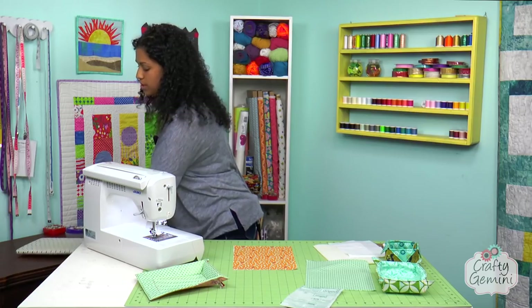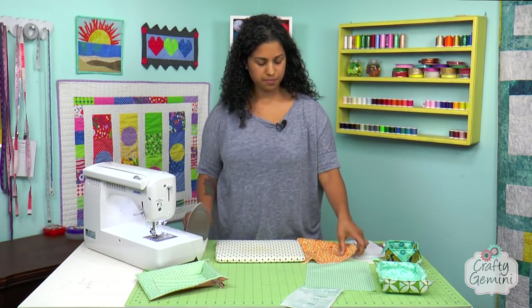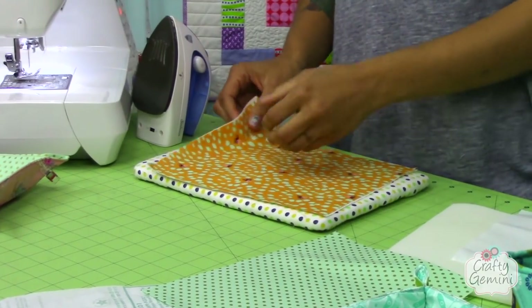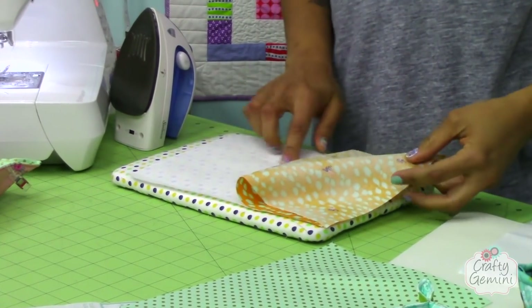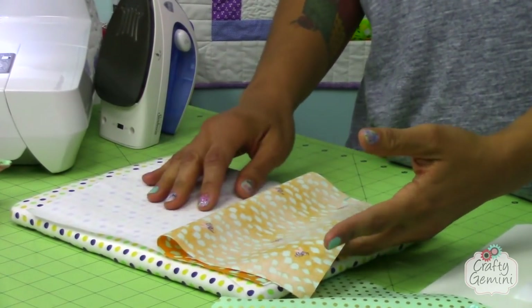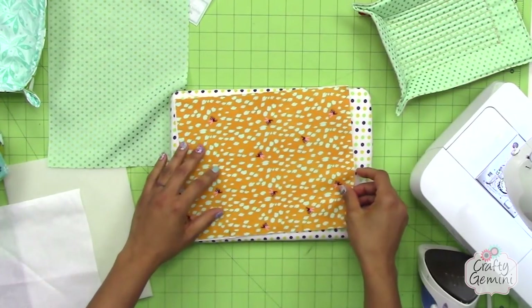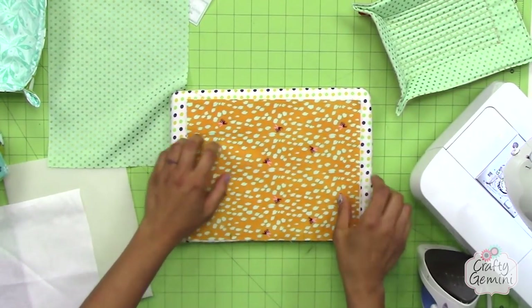So the first step is to fuse the lightweight interfacing — the Shapeflex — to your lining fabric. Whatever fabric is going to go on the inside of your basket, that's the one you want to fuse the Shapeflex to. I already cut the Shapeflex to size — remember, 10 inches by 8 inches. Lay it so that the fusible side of the product, which is the bumpier side, is going towards the wrong or the ugly side of the fabric. And we're going to fuse this into place.